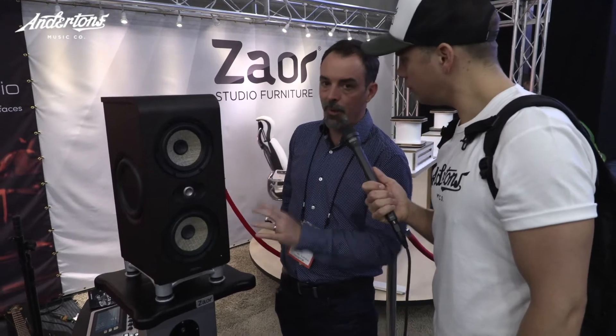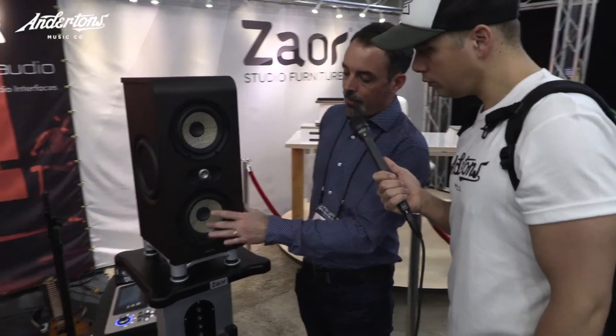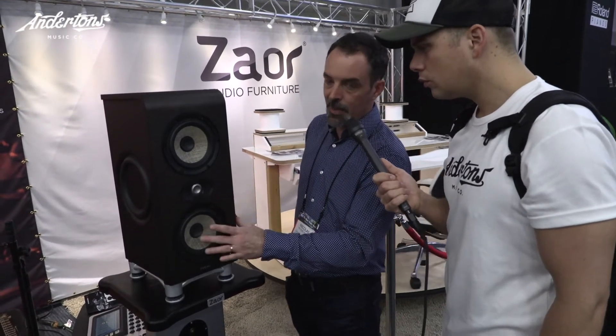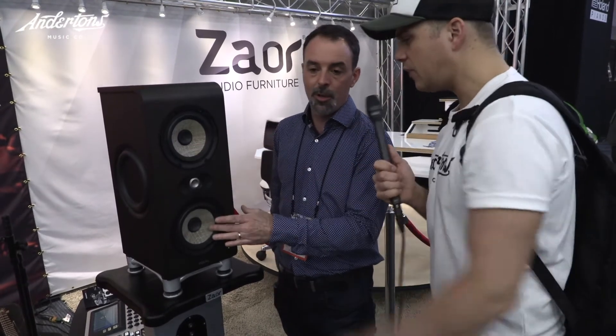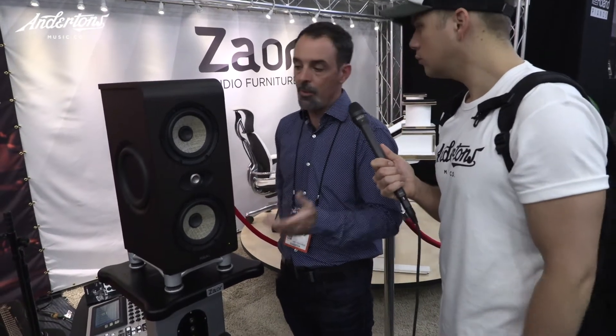Mid-frequency reproduction is excellent, and of course it's equipped with all the Focal technologies we announced last year on the Shape series — the Flax cone, which is a composite cone technology we developed and patented. It's made of flax in the middle to achieve very high damping, avoiding any coloration, to get very crystal clear mid-range, and glass fiber front and back to achieve very high rigidity with no distortion. It also looks fabulous and is extremely light, so very fast and reactive.